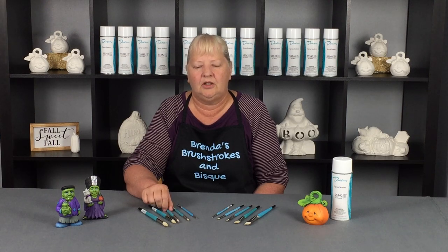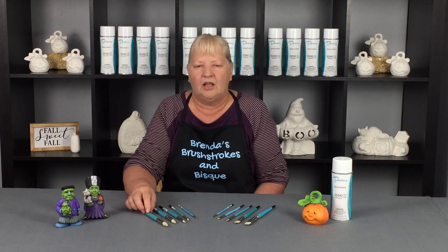I've had some of mine for 15 years. You just want to make sure you clean them up really well when you're done using them. They're available on BrendasBrushstrokesAndBisque.com for $29.99 plus shipping — that's for all 10 brushes. But you can also purchase them separately.